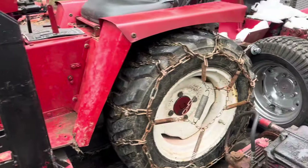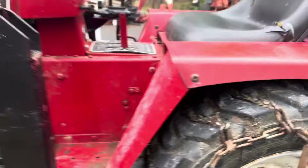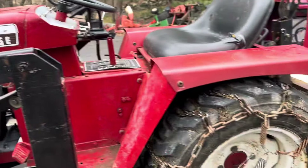It's got tire chains on it that don't really seem to do much because they kind of just sit in the treads. And other than that it runs, it drives, it operates.